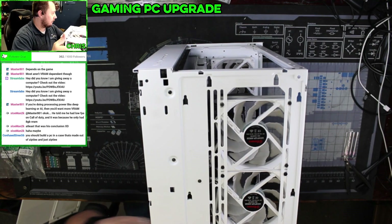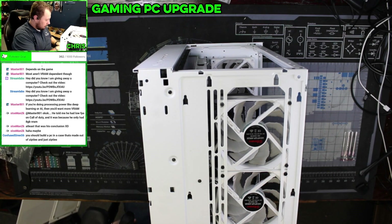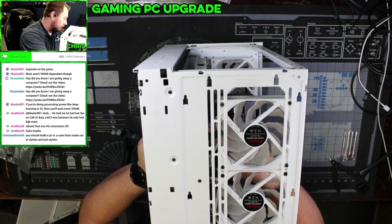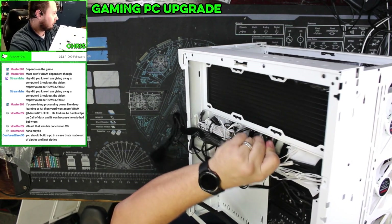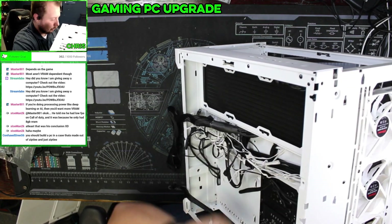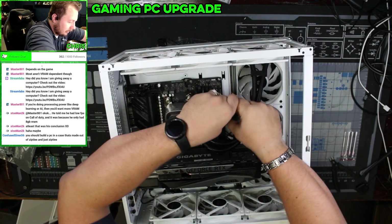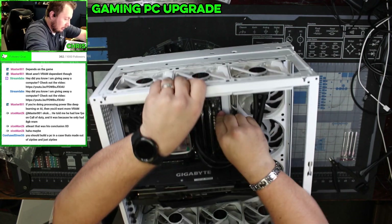All right, one cable in, pulled out the back. Next we'll do our 24-pin. Same deal — we're going to feed it in here. Gently — as I use a hammer. All right, flippity-flip, and we're going to go up and over. That's in there.